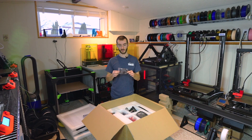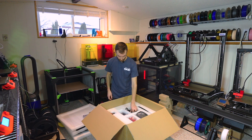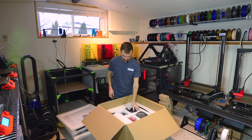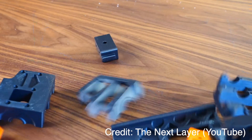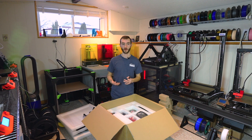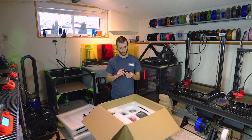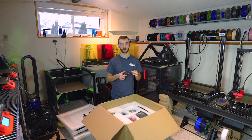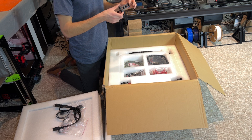Here we have a filament run-out sensor as well as a wiring loom — that's a nice addition. We have a bag of idler pulleys, a bag of leveling feet, a power cable, and a spool holder. The spool holder is SLS 3D printed nylon, so it's really high quality — not FDM printed. There's actually some embedded PTFE, which is really nice; that's going to add some lubrication, reduce the friction, and the spool should roll really nicely.